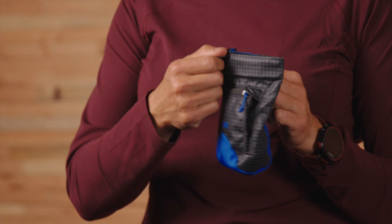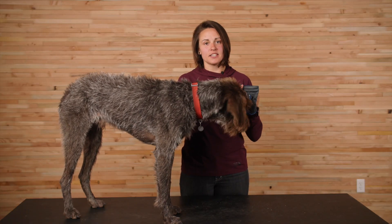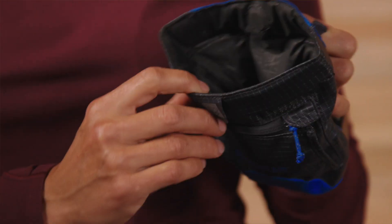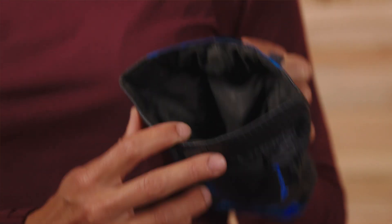The Treat Trader opens easily with the pull of a tab and snaps closed with an audible cue from the secure magnetic closure. That helps both contain the treats and discourage curious noses from sneaking a snack. When you do open it up to snag a treat, you'll find a waterproof food-grade liner on the inside that will keep those greasy or juicy treats contained.